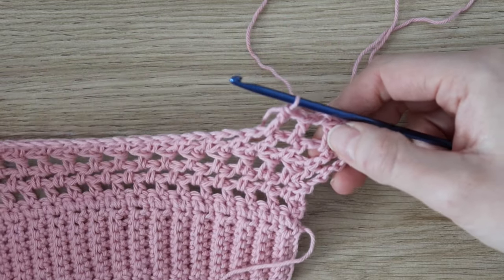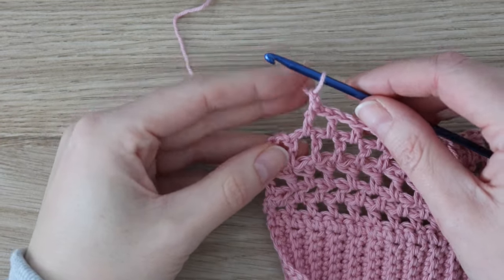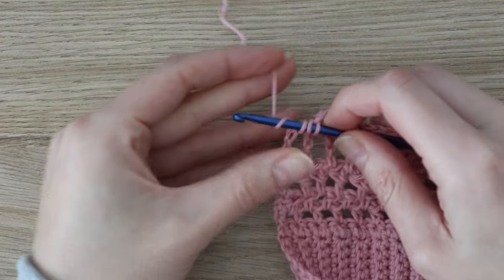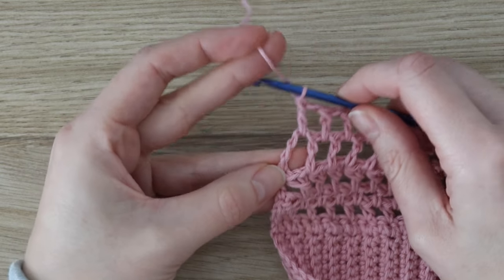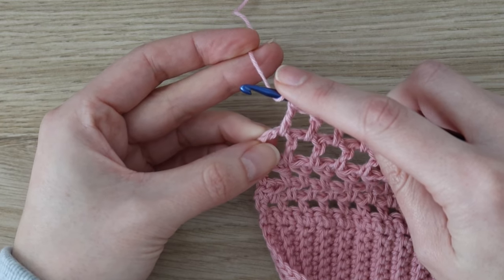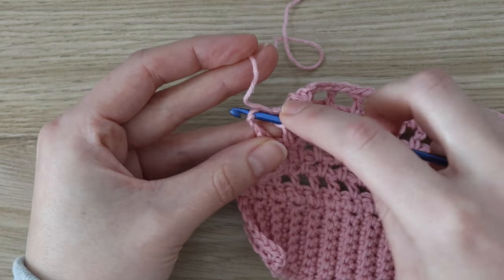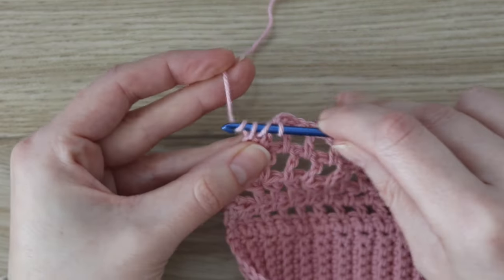Continue chain one, skip one, one double crochet all the way across. When you reach the end, make sure you work one double crochet into the chain space from the fourth chain of the previous row's chain four, and then finish by working one double crochet into the third chain of that chain four, since that third chain is the top of the double crochet.